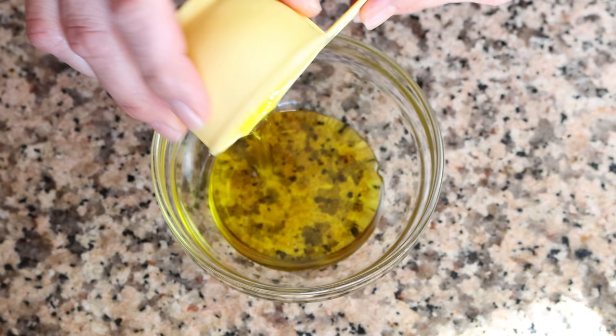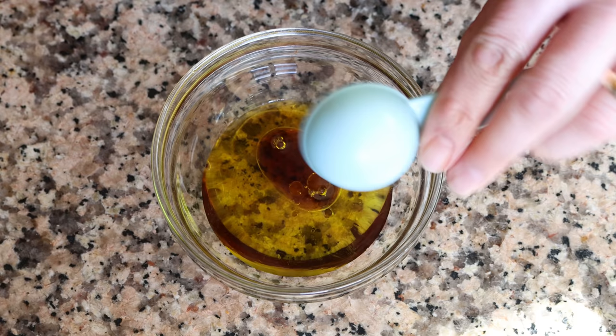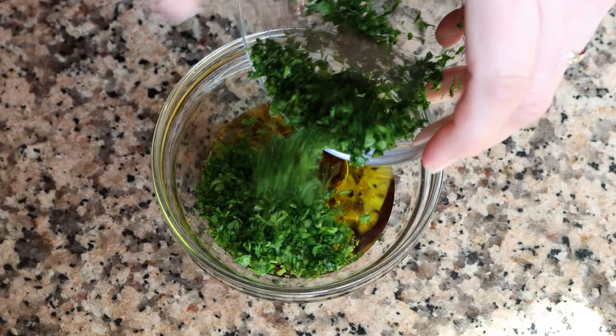Add three tablespoons of extra virgin olive oil into a bowl — that's 45 milliliters — along with three quarters of a tablespoon of sherry vinegar, which is about 12 milliliters. You can also use red wine vinegar here. Then add in the quarter cup of finely chopped parsley.